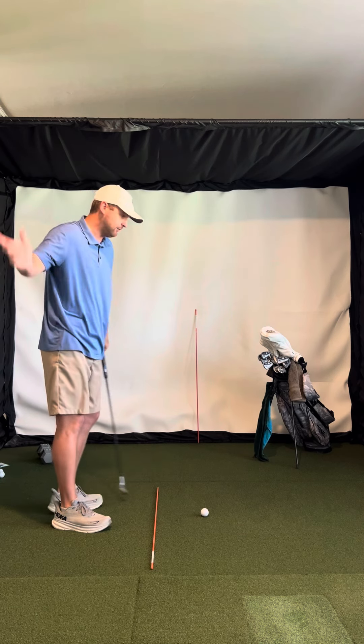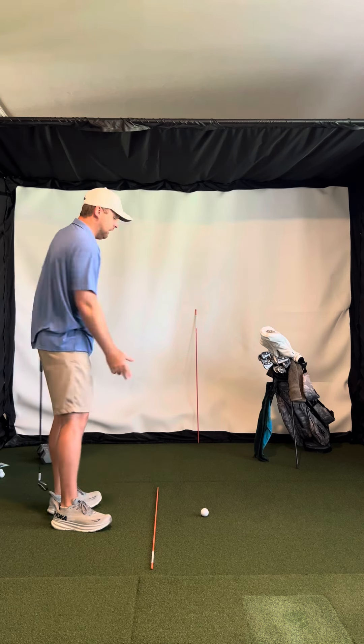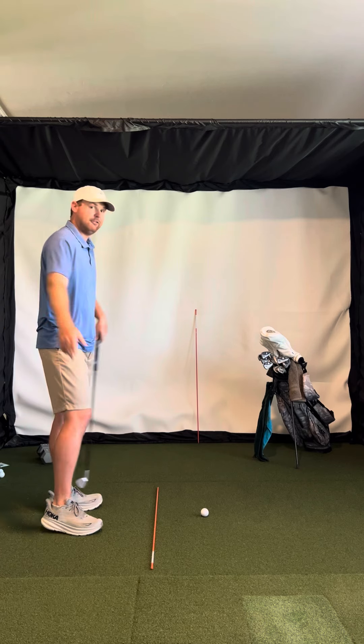That will help you neutralize your path. If you're pulling it or pull-slicing it, use the alignment rod and try to start balls to the right. And then the opposite: if your tendency is to push shots, push-hook, or over-hook shots, you want to feel like you're aiming down the line and trying to start balls to the left of the rod.